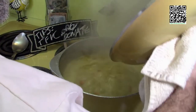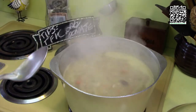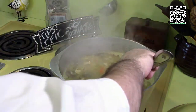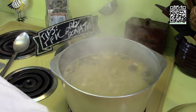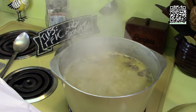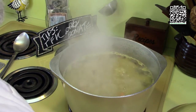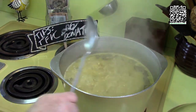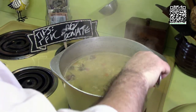Our pot is at a full boil now. Add the fettuccine and give it a stir. We'll let this cook for five minutes at a boil, or until the pasta is nice and al dente. You want to stir this occasionally during those five minutes.